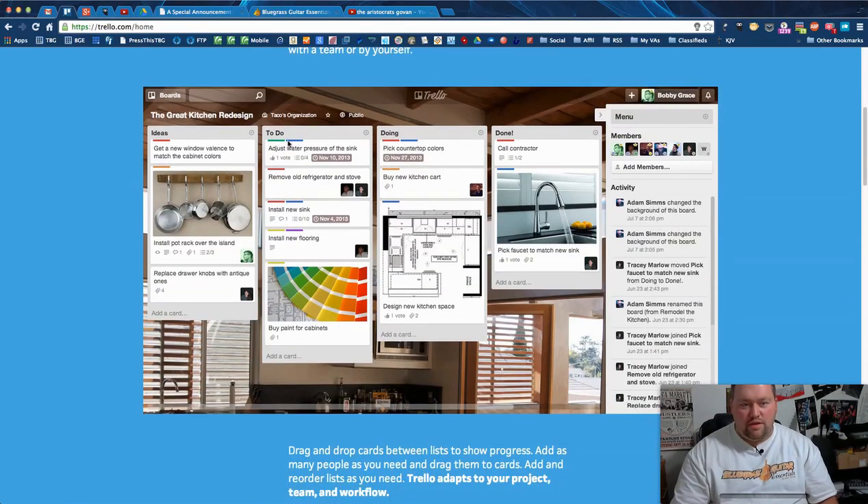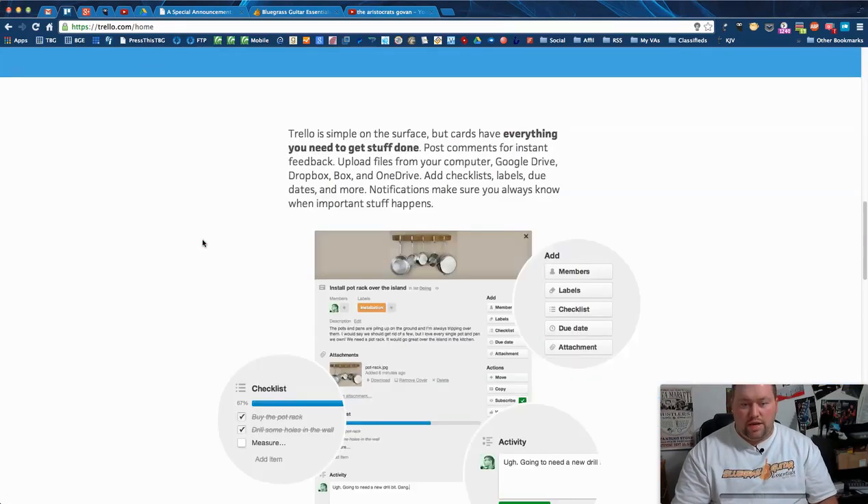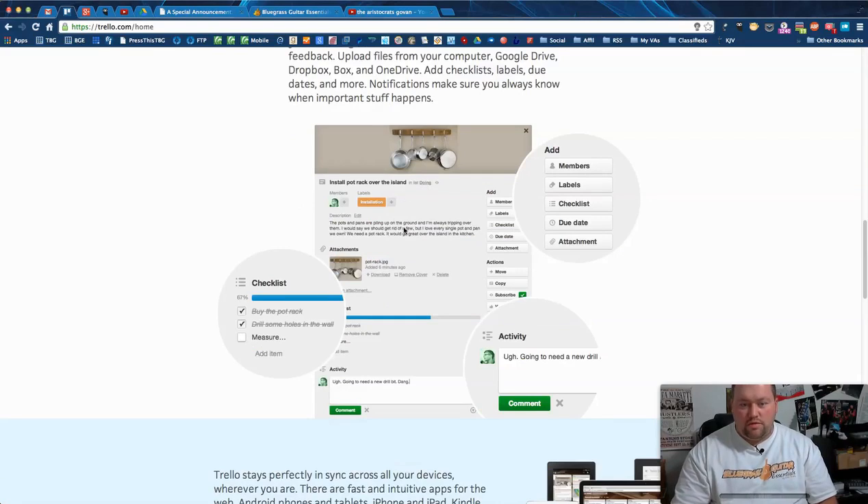I usually pin Trello in Chrome so it stays open and I don't accidentally close it. When you sign up it shows you what a Trello board looks like — for example 'The Great Kitchen Redesign.' There's a board, and within it you have lists: Ideas, To Do, Doing, Done. The individual items are called cards. You can upload pictures to cards as a cover image, add comments, add labels, and assign members to specific parts of a project.